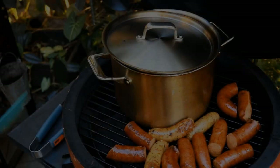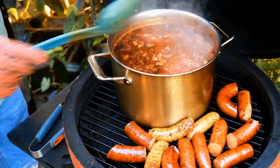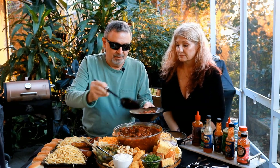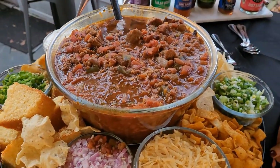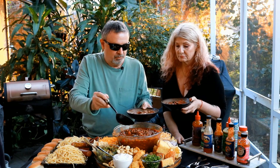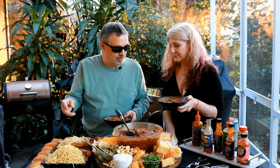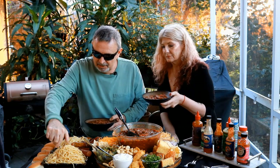It's time for the taste test. I hope we've got just about any combination that somebody could want. Tammy made multiple cheeses, we've got the onions, the jalapeños, and the dogs — you can make yourself a chili dog if you want. You want a fork for it? I'm from Cincinnati, so I'm going to have to have a little spaghetti in mine.